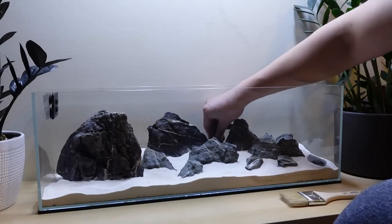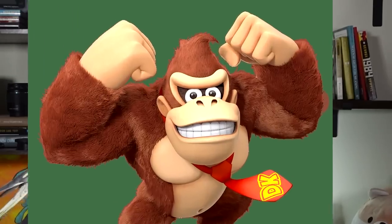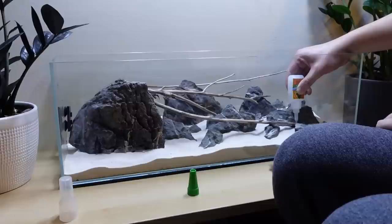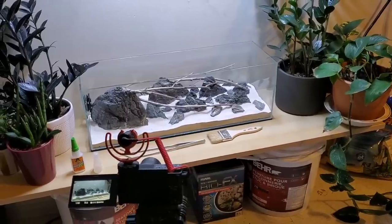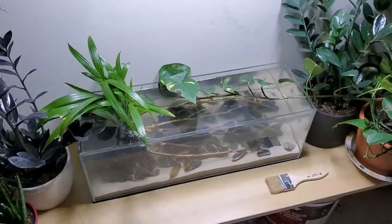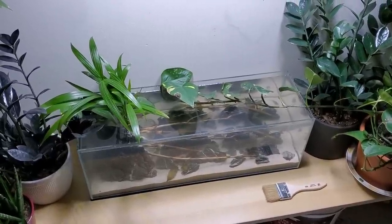I dropped in my substrate of choice, positioned my rocks, gathered my sticks, and glued them with medium-high difficulty due to my almost useless left arm. Then I installed a pseudo-filter water pump to mimic the river stream, and I was really pleased with how things turned out this time.